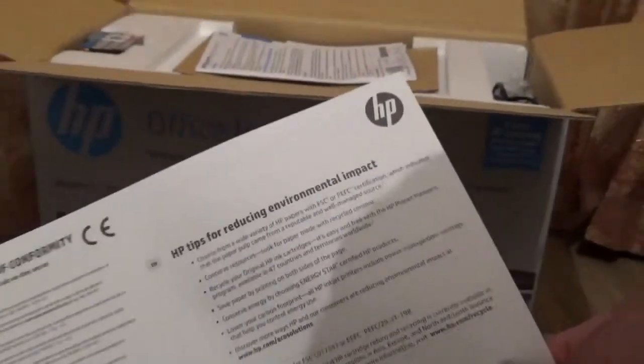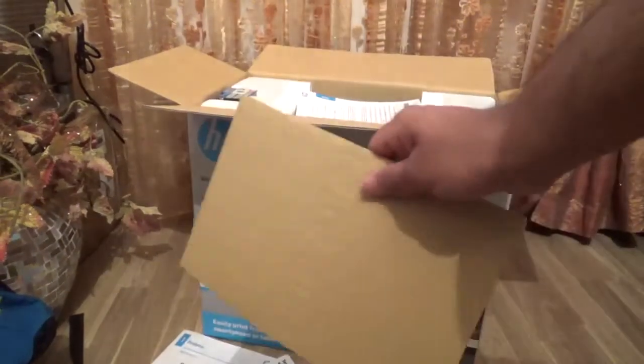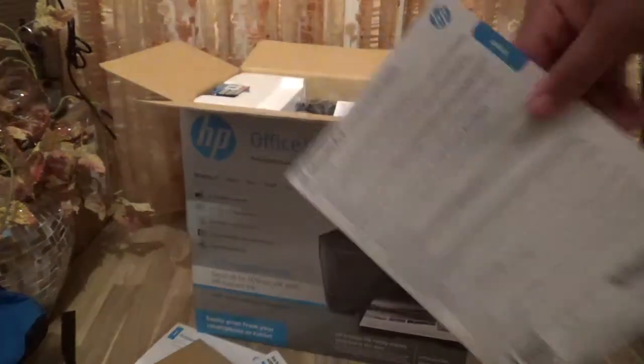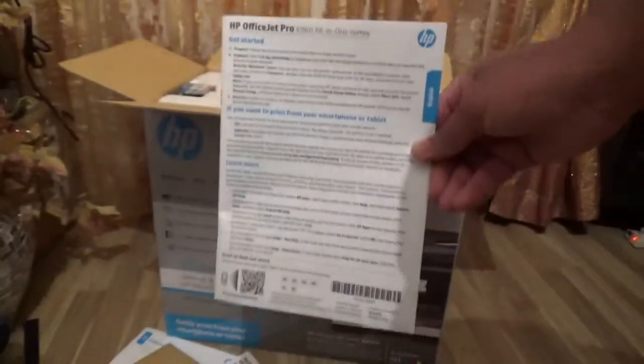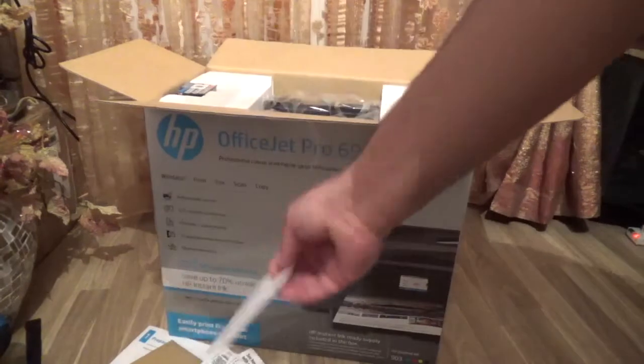There's also a simplified declaration form — not really needed. A bit of cardboard and paper; they cut down a tree just to put a cardboard in there. And this is the instruction manual — I don't really read instruction manuals, so I won't be reading that either.